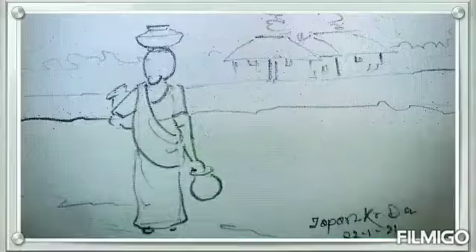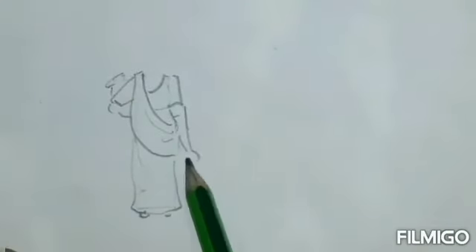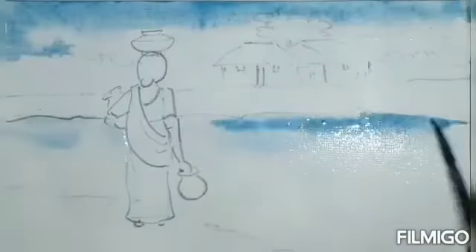A beautiful composition based on human figure. Draw the human figure first with proper proportion, along with background trees, houses, and a river.